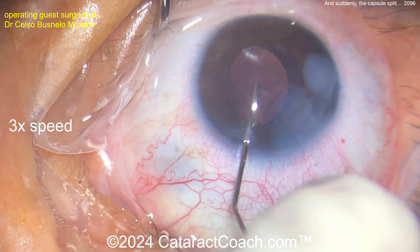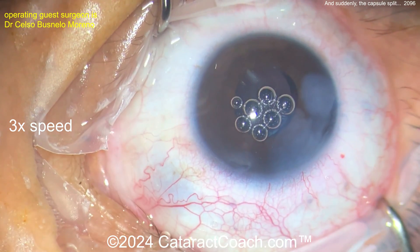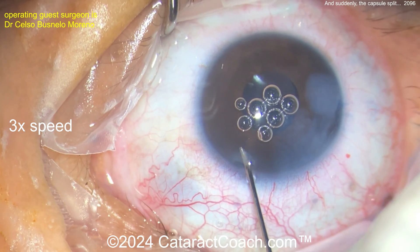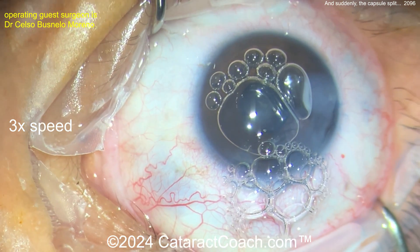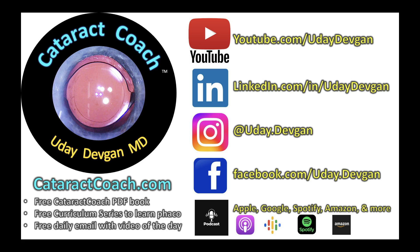I agree — if it's like this case, just do the phaco in the anterior chamber. If it's an absolute brunescent rock, convert to MSICS and get the nucleus out whole. At the end, getting the lens a little better centered — that looks pretty good. You may want to lift the iris with your chopper to check sulcus support and whether rotation is needed. This patient can have a very nice outcome. Tough case — thank you for watching, and thank you for sending the video in.